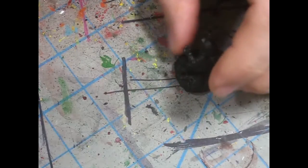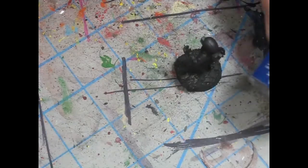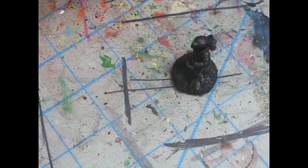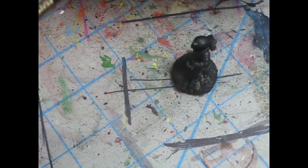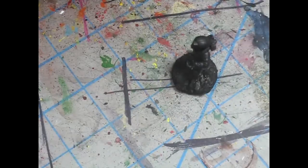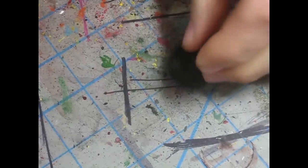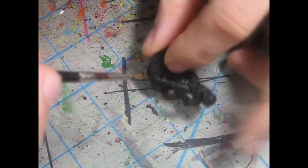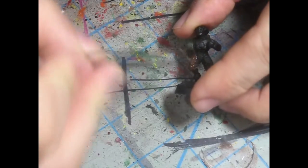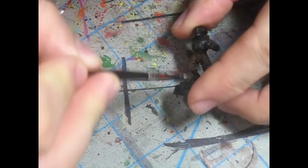Step one. The first step is pretty easy — just paint the whole thing with Scorched Brown. Paint the whole model. I'll get a little bit bigger brush for this because it's just going to be fast. This is a Reaper Kolinsky Zero brush. I'm just going to paint quick, get it painted.